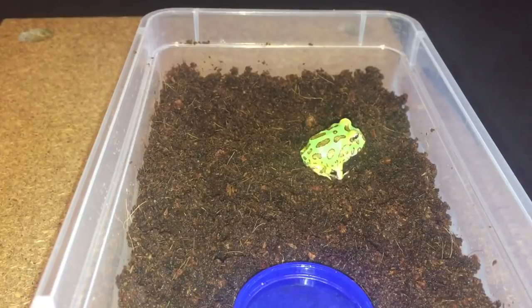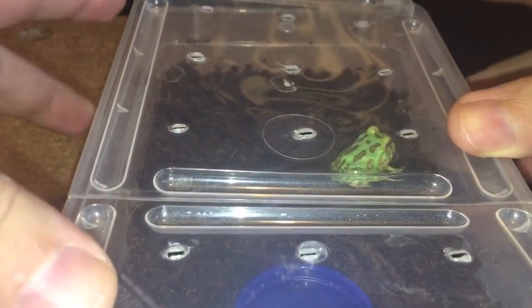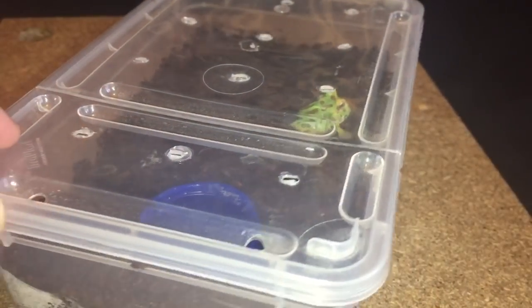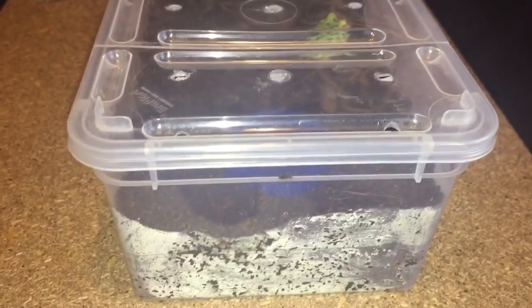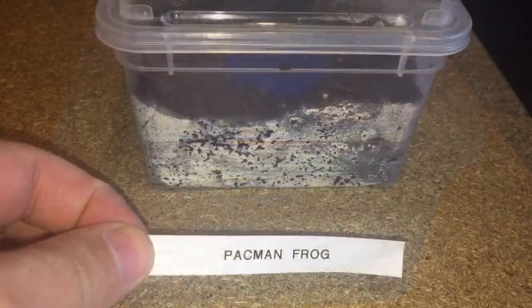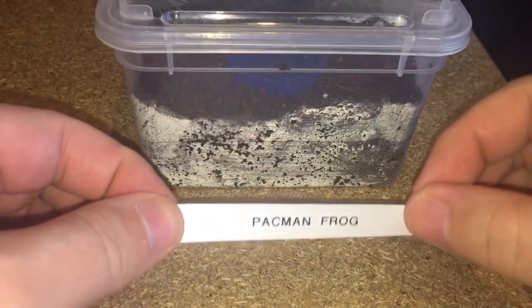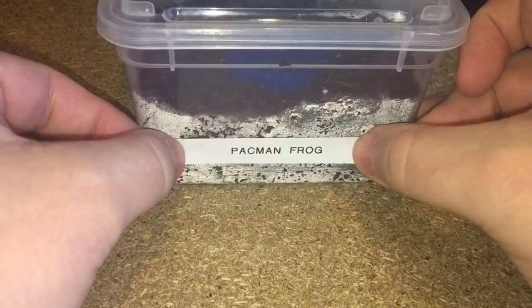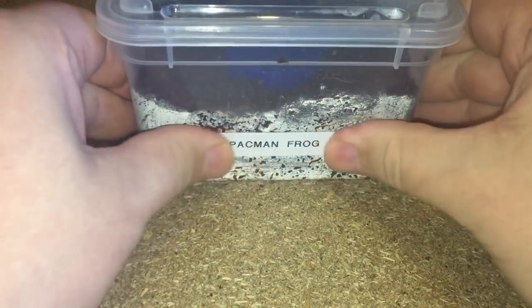Nice and simple — let's just put the lid on because I don't want him to get out. I've been told that he will actually burrow down in the substrate. Let's get a nice label and put it at the front of the enclosure. There we go — that looks perfectly fine.